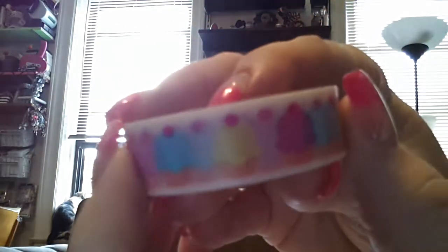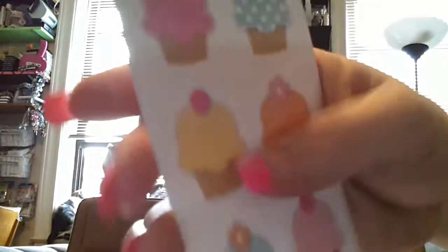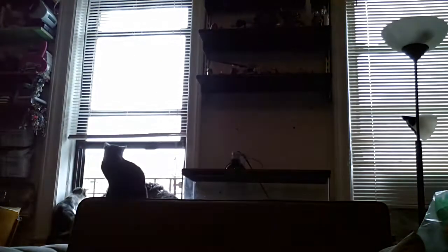I got cupcake washi tape — I love cupcakes, they're the happiest thing in the world. It's really cute cupcake washi. I also ordered the cupcake cardstock stickers — look at how cute those are, they feel really nice. And I got the bunny cardstock stickers — I got two of those. Then I got the birthday girl stickers. I thought they'd be smaller, but they're really big, like huge.